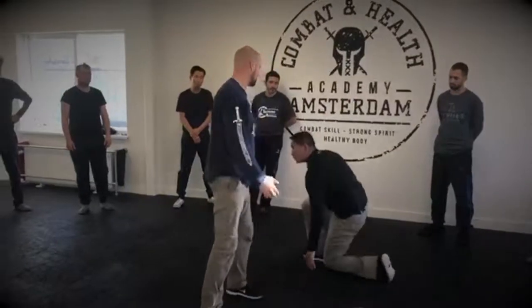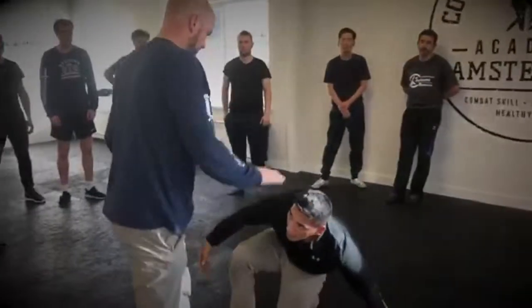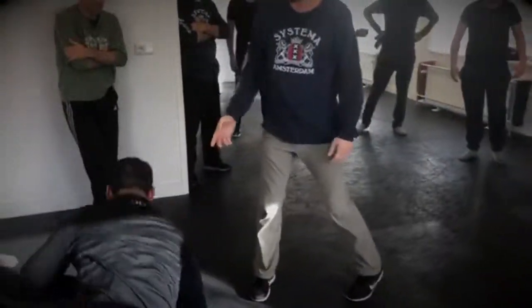And the touch is still soft. You move with him.